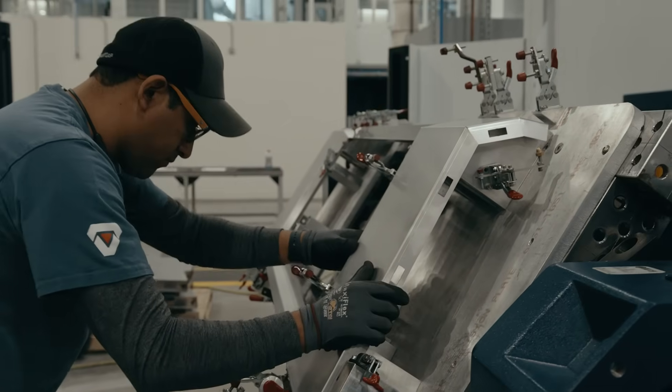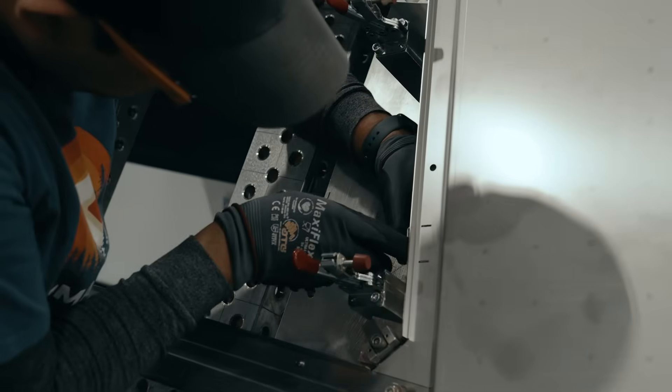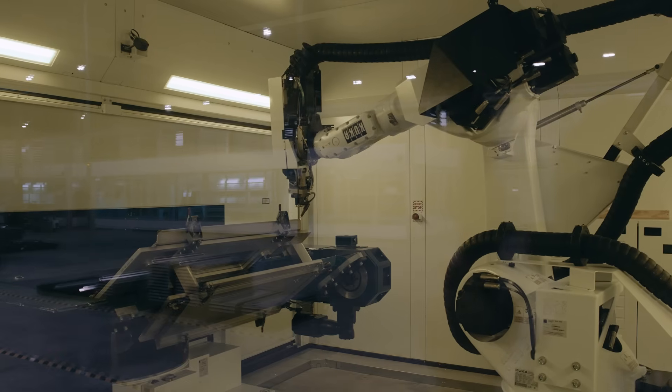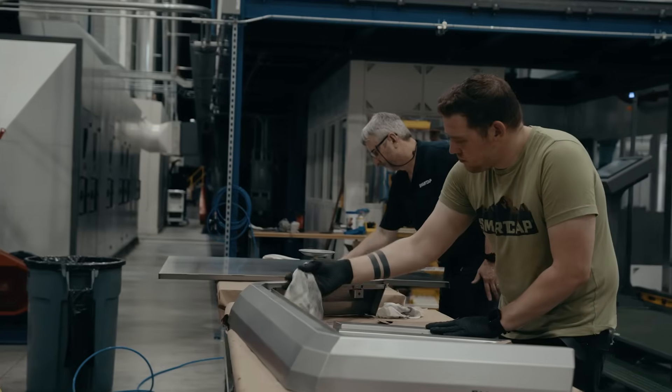We anticipated a year to get our machines up and running and it took us two years. True automation requires a high level of precision, but if the part is off slightly then we have a small gap in the welding process which we then have to manually repair thereafter. That introduces an element of labor again.